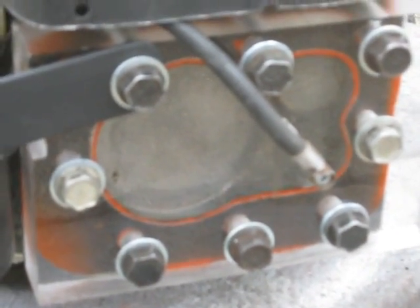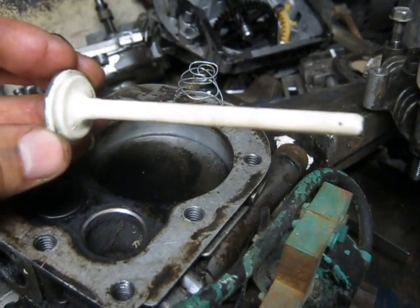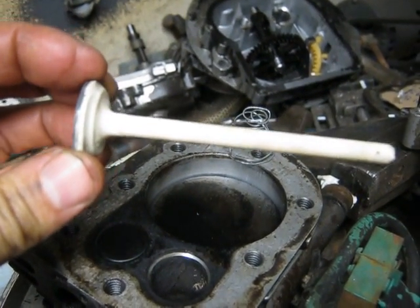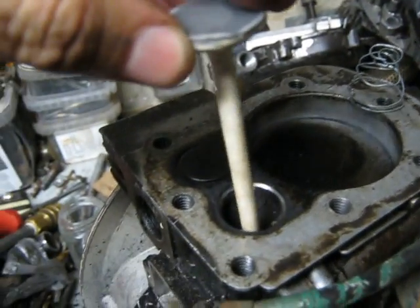So that was the first test of my glass head there. This time I'm going to try out a plastic intake valve. I had to cover the top of it with JB Weld, just because the plastic was too thin, but that's what I'm going to be running in the engine.